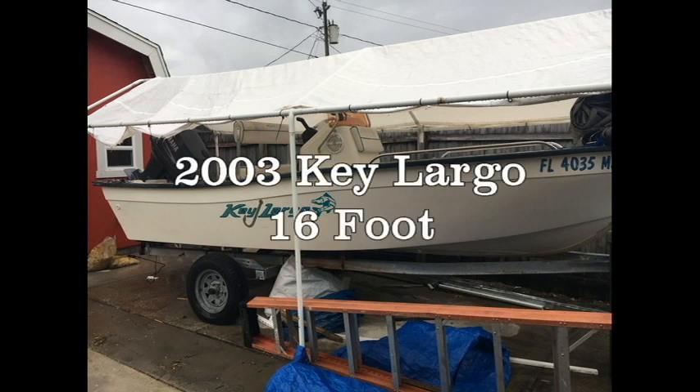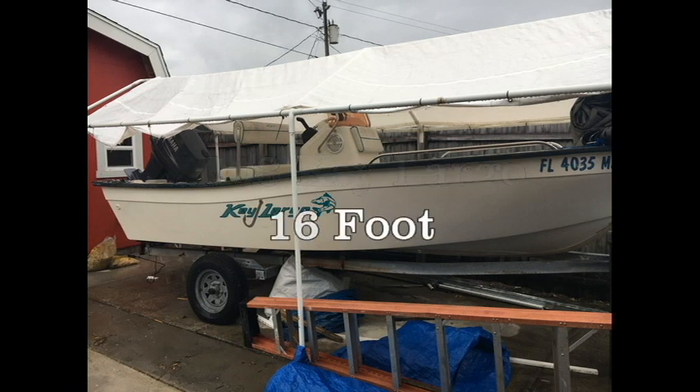This is my 2003 Key Largo 16-foot with a 90 horsepower Yamaha two-stroke. I will show you how I dealt with maintenance to the fuel tank. I traced the problem of the engine not getting fuel to where the fuel pickup line goes into the gas tank. It had broken at the elbow, and while trying to repair that, the breather tube broke as well.